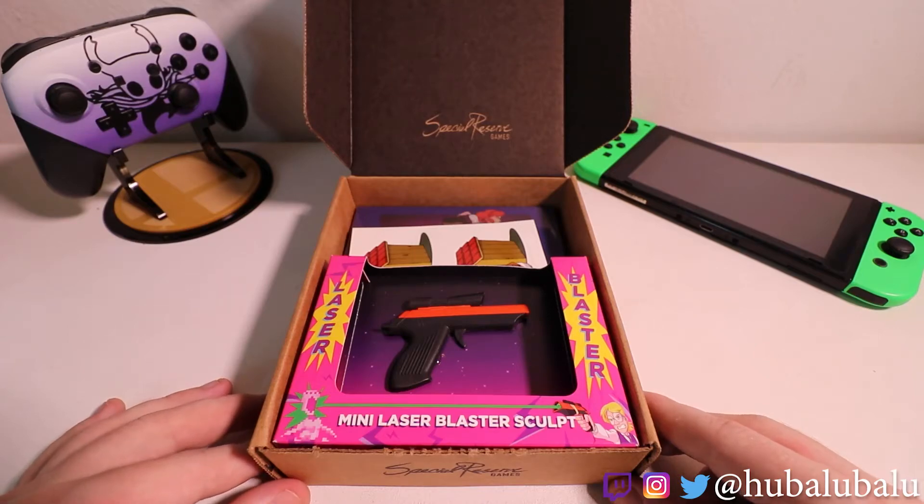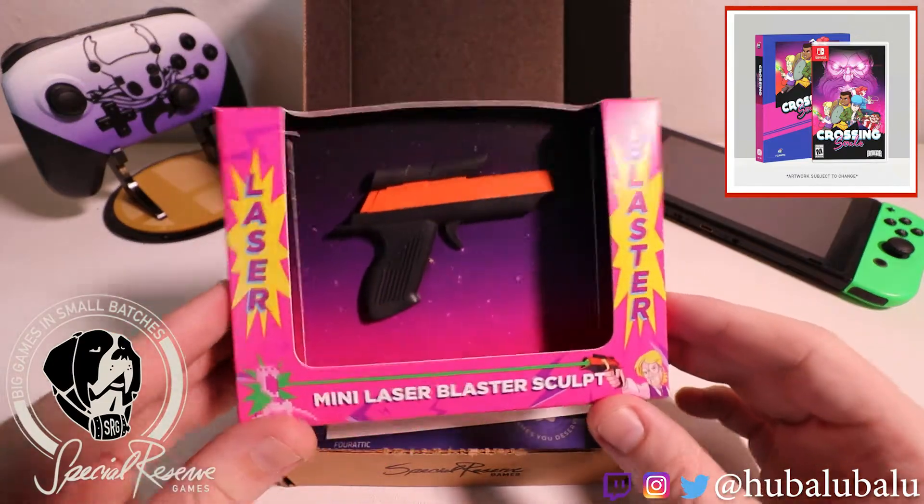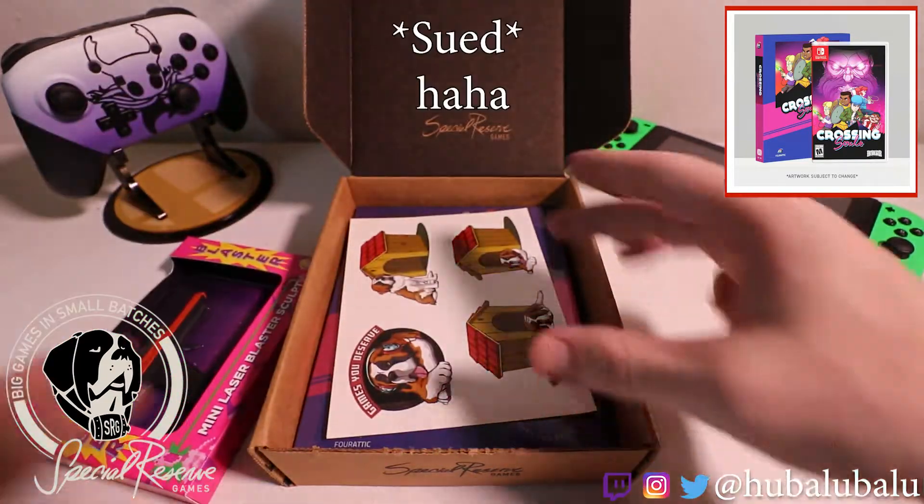Hey everybody, welcome back to another unboxing. Today we have Crossing Souls from Special Reserve Games that comes with a laser blaster that doesn't actually have a laser, because they'd probably get sued if someone shot their eye out.